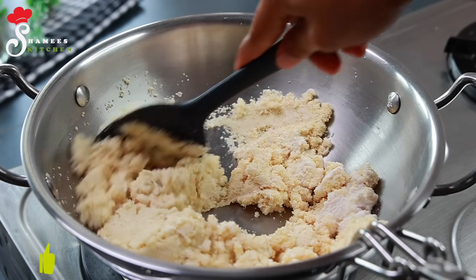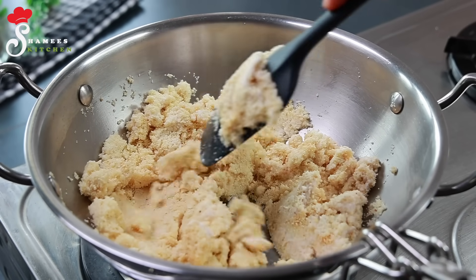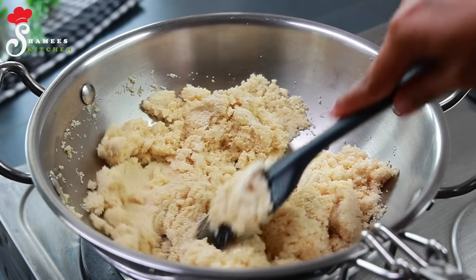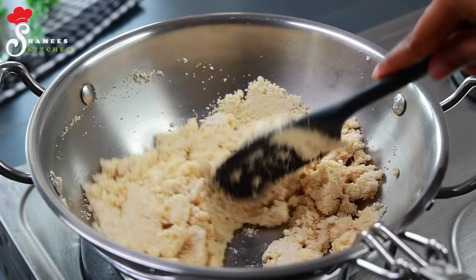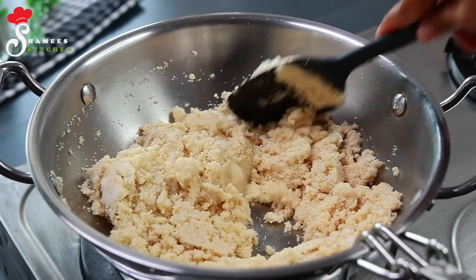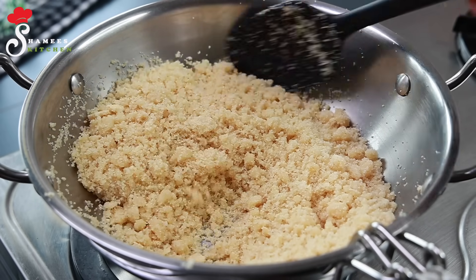If we set it to a medium flame, we'll make it a little longer — cook it a bit more. Let's check on this for 5 minutes.